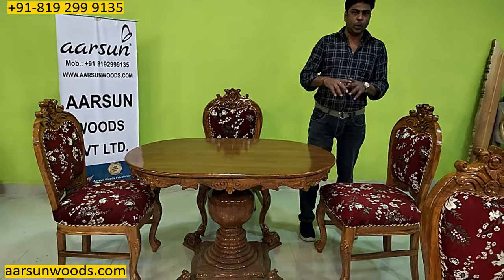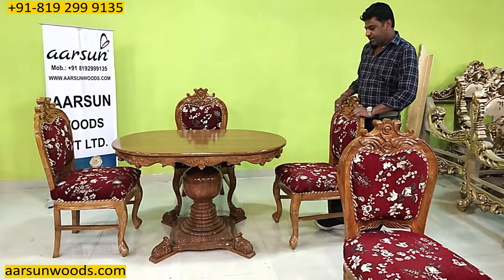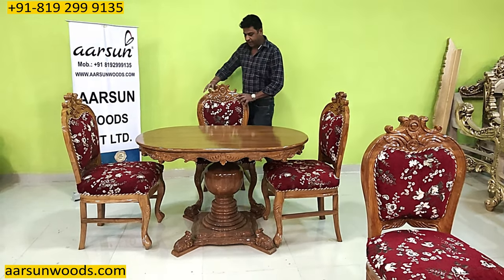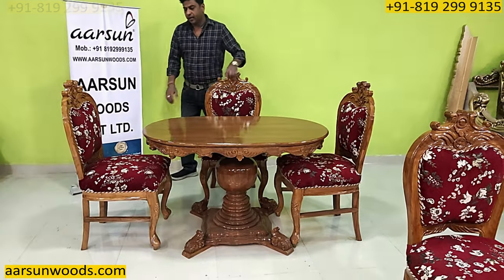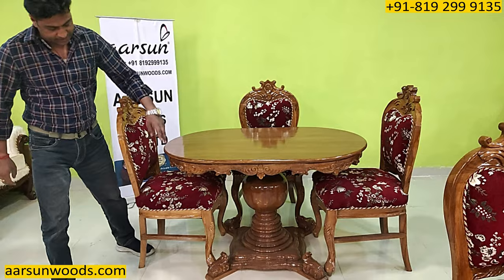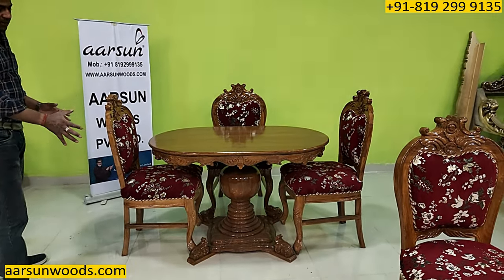When you have a limited space and you want to set up something like this, this is a nice model to be considered and with the kind of compact space, this fits very well. Now about the sizes — how much space would you require to set up this dining? When we are not using the unit, we can push the chairs a little inside. Due to the leg area, the chairs do not go completely in because the area at the bottom is a little wider, but that is the design.